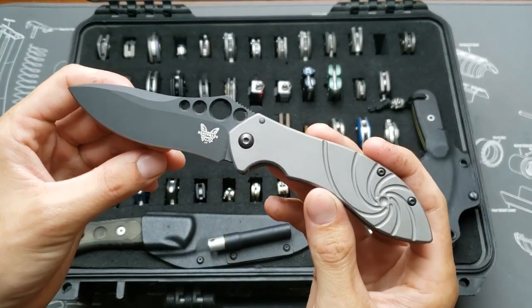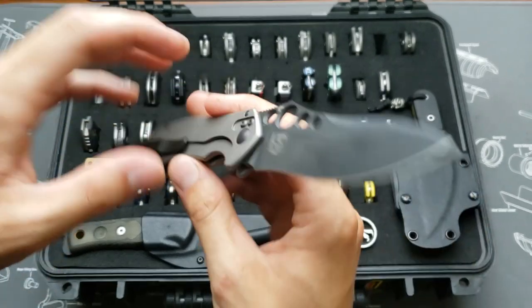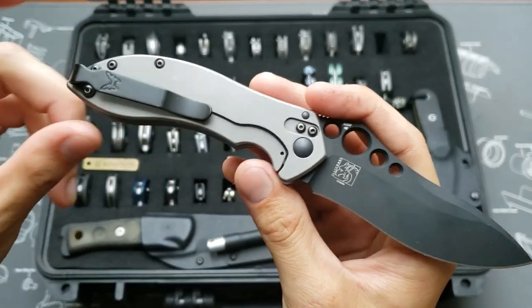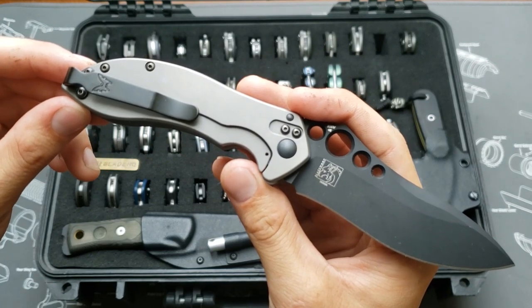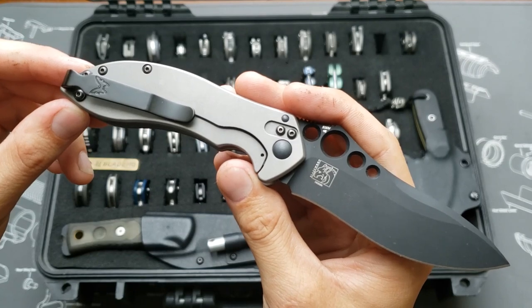This one is the Benchmade Mini Skirmish. I drilled it for tip-up carry as well and put a painted deep carry clip in it. This one's in S30V.